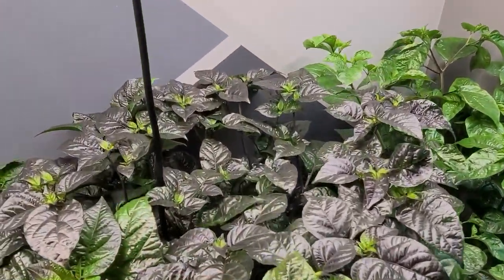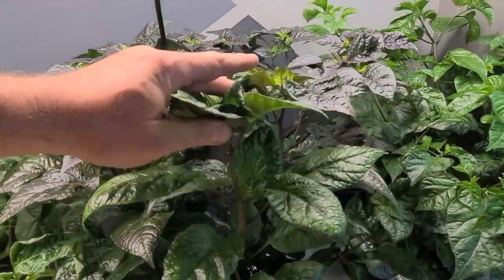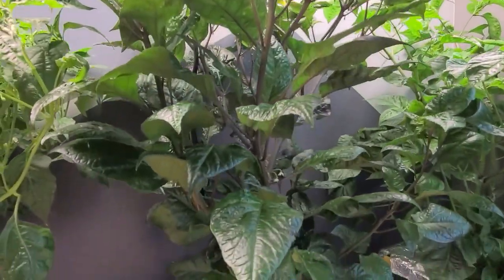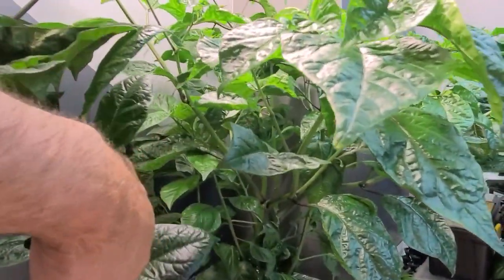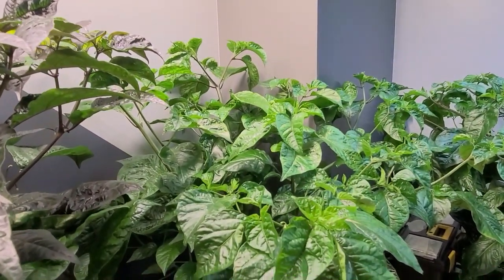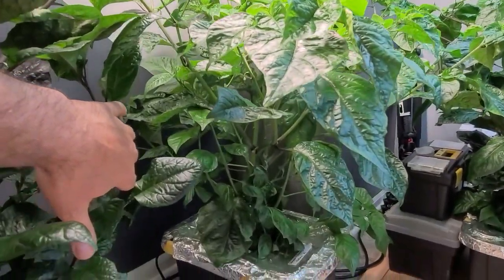Look at this Tiger Peach here — she is a gorgeous plant, but they started all growing into each other. Just like my Scorpion Cross Bubblegum I did last year. This is the F1. They're going crazy.